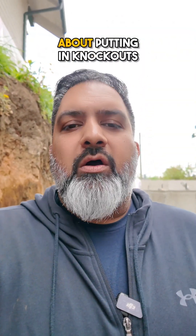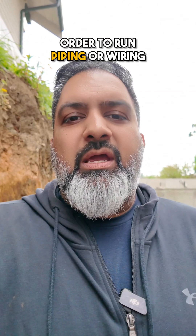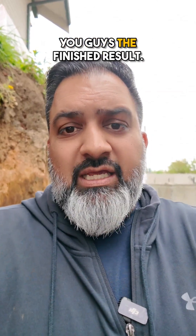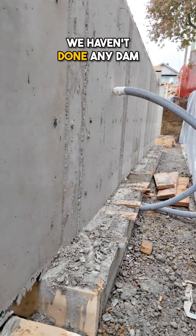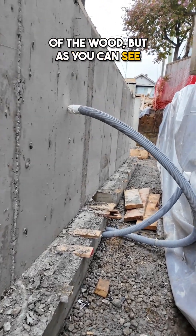I talked to you guys earlier about putting in knockouts or provisions in order to run piping, wiring, or plumbing through your foundation. I want to show you the finished result. As you can see, our foundation is poured. They haven't done any damp proofing yet — they've just done the stripping and still have to clean up some of the wood.